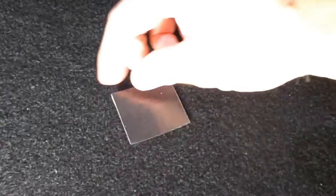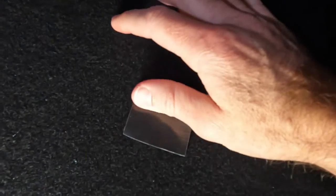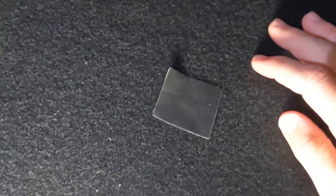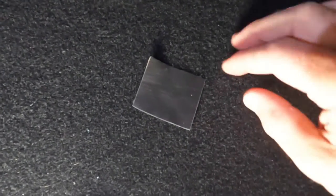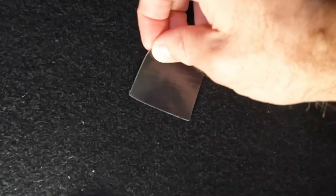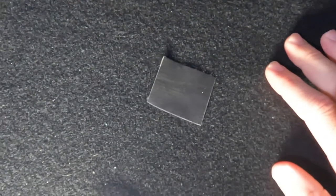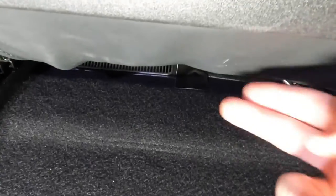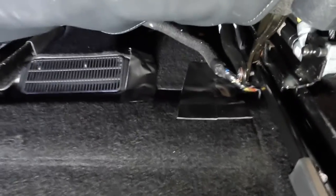If you have any other tape that's better than this, let me know. I know there is such a thing as fabric tape — they use it for wire looms. The fact that it's called fabric tape leads me to believe it would stick to this carpeting better. So if you do have that tape, by all means use it. And if you have any better idea to cover these holes up, let me know in the comments below.